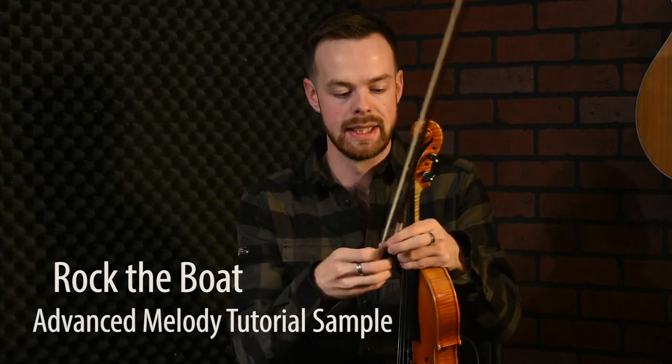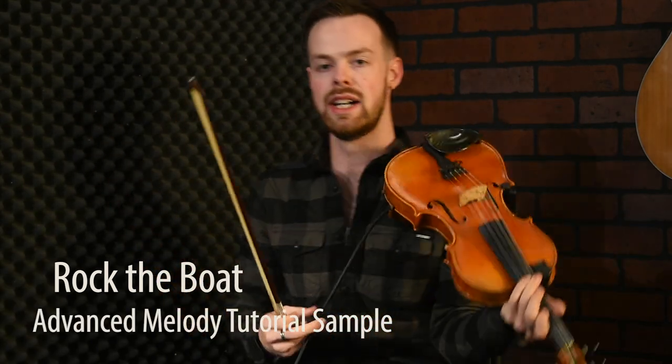Hello, welcome to the advanced section of the Rock the Boat jig. We'll cover some variations and ornamentation here that you can add in at your own will.